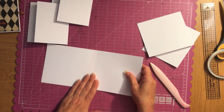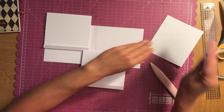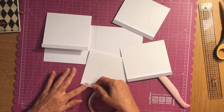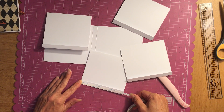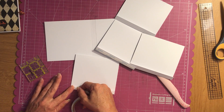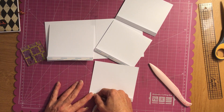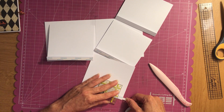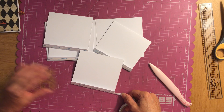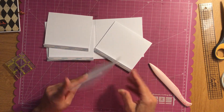Now we're going to open this up and attach these just like this. Go ahead and apply your Score Pal tape to all of it. I'm going to apply my Score Pal tape closer to the folded edge, not the cut edge — do all four pieces this way. This is just a real quick easy project that makes for a nice gift — it can go on top of a present with pictures of your grandkids or kids, or set on your coffee table.